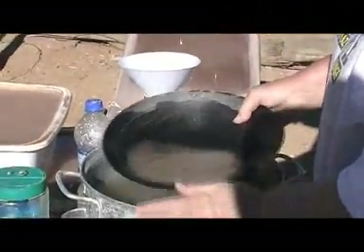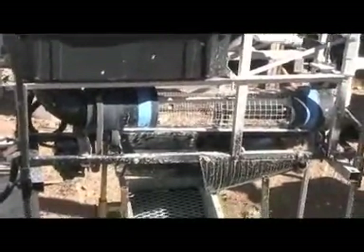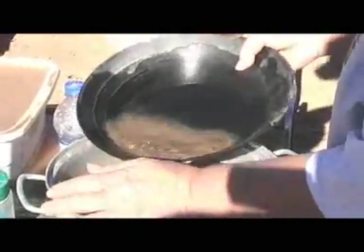When this trommel is finished running the two five-gallon buckets of half-inch classified dirt, I will be doing a clean-out and panning the results. This is a trommel clean-out test — all nice and clean. I'm going to have to hose it down; looks like it got a little dirty today. I'll come back in a minute and show you what we got.